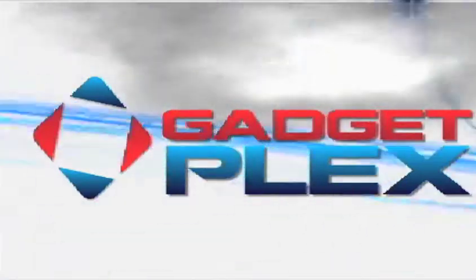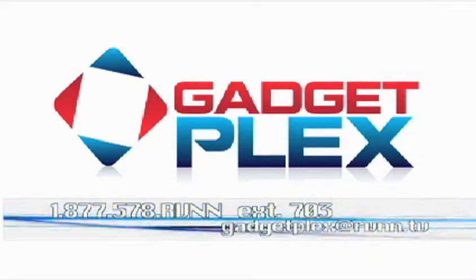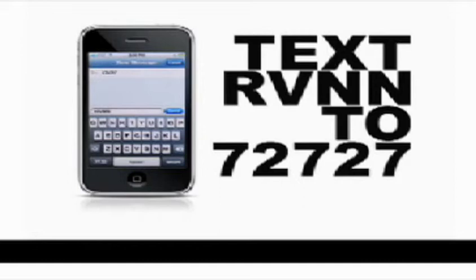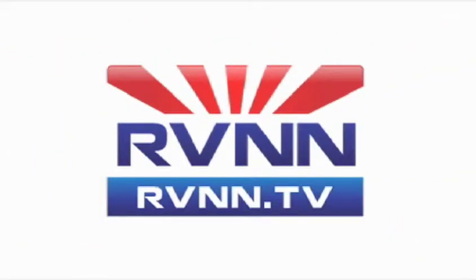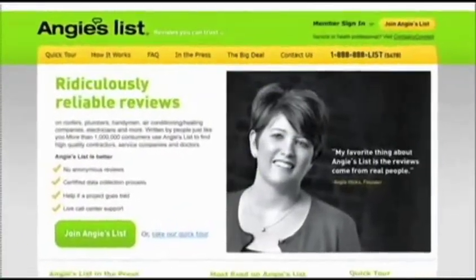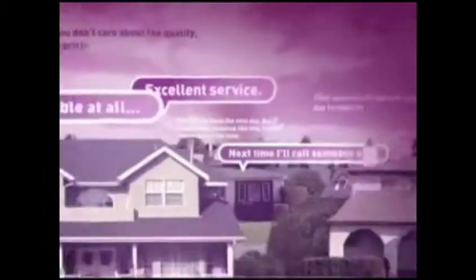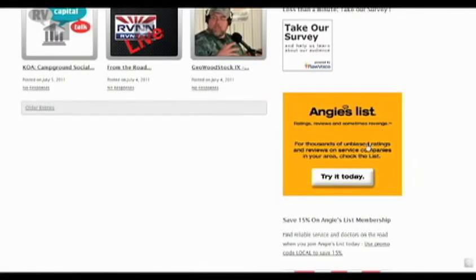Got a question or comment for GadgetPlex's Phil May? Send him an email at gadgetplex@rvnn.tv or leave a voicemail for Phil at 877-578-RVNN extension 703. Follow RV News Net on Facebook and Twitter, and you can receive text messages to alert you when we're streaming live by texting RVNN to 72727. Today's show is brought to you by Angie's List, where you'll find thousands of unbiased reports and reviews about service companies in your area. Companies can't pay to be on Angie's List and reviews come from people just like you. Go to RVNN.tv and click on the Angie's List ad.